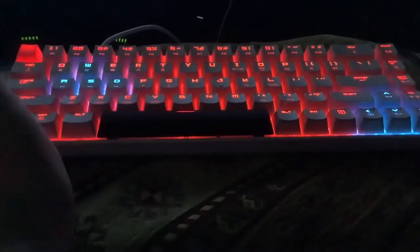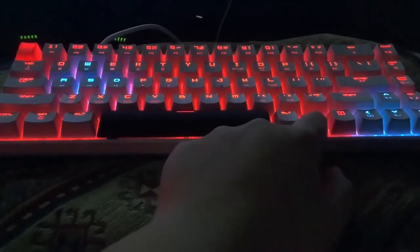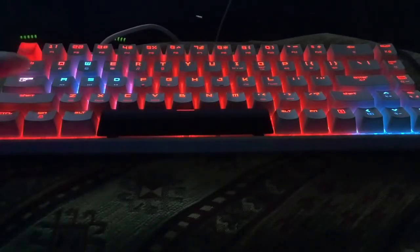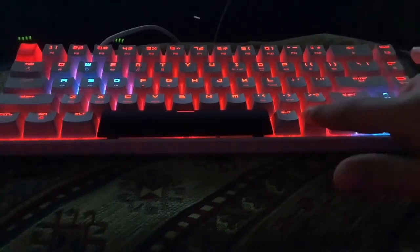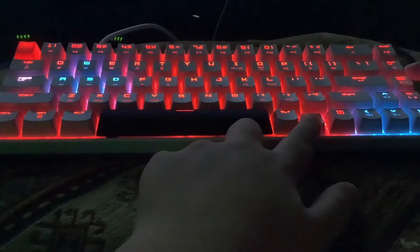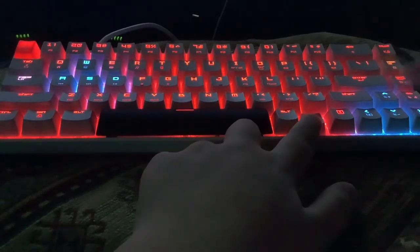So you have to press FM to enter the mode like I showed you. Now this is gaming mode. To customize, you press Fn and Page Up right over here and Caps Lock should light up. If it lights up then you know it's working. After that you press Fn and then Page Down right over here, press on it and it shows the color over here.